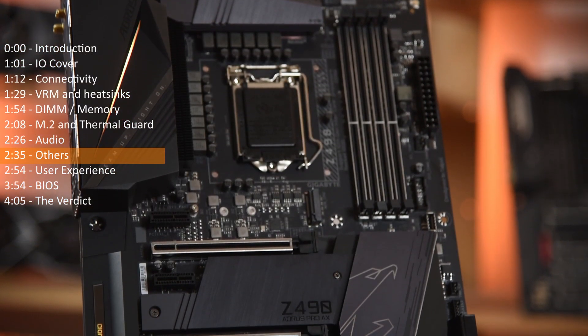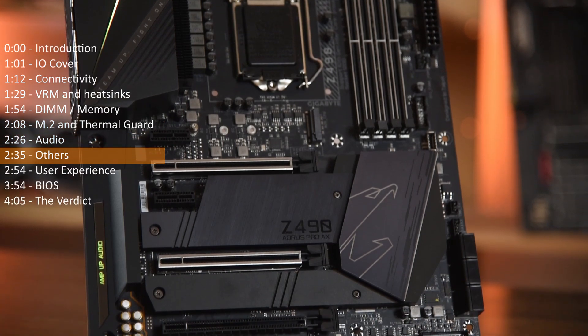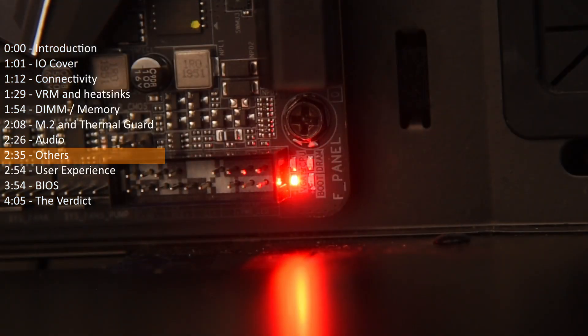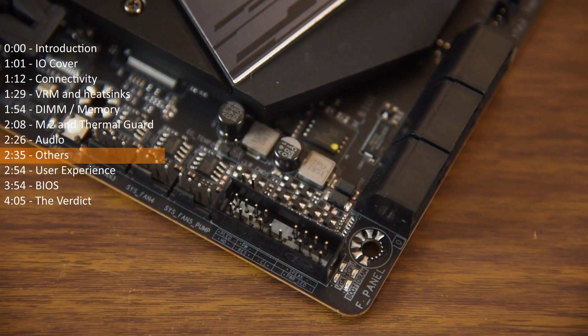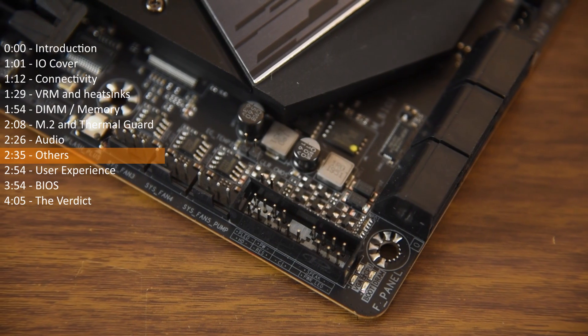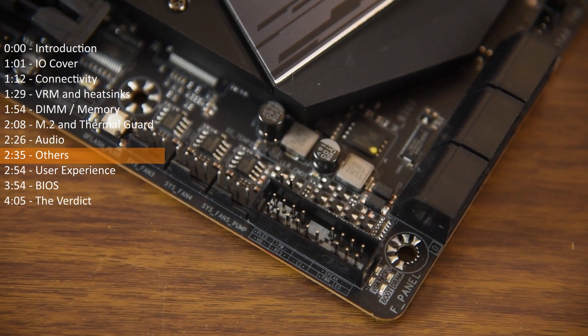That's pretty much it for the board. Nothing stellar in appearance — no fancy covers or even buttons for power and reset. It does have a single color boot-up indicator on the lower front corner. I do appreciate that Aorus groups the PWM fan connectors together and that the front panel pins are protected by a wall.